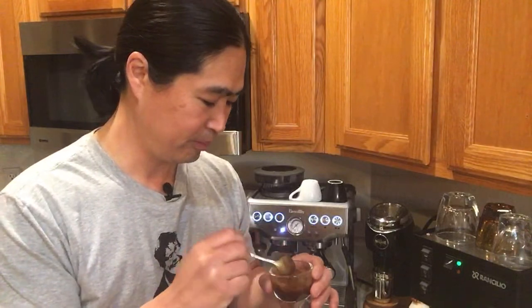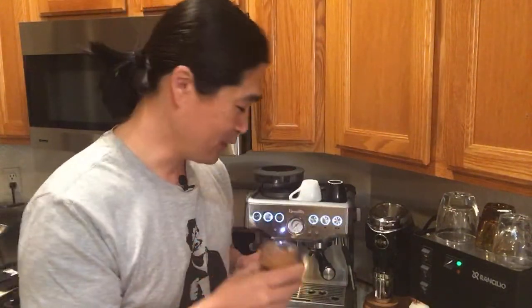Let me try out the espresso. Even though it seems like it might be over-extracted, we'll see. Cheers. A little bitter, but it's not too bad. It is definitely good.